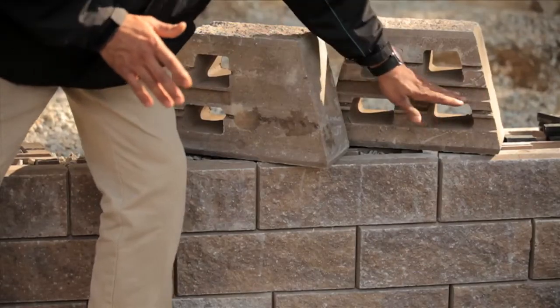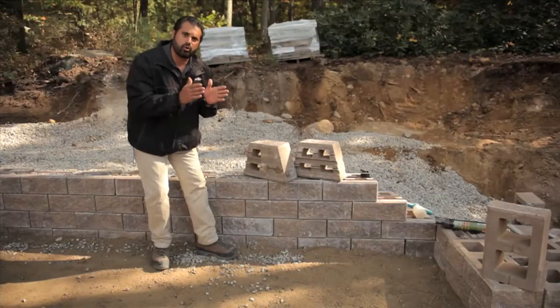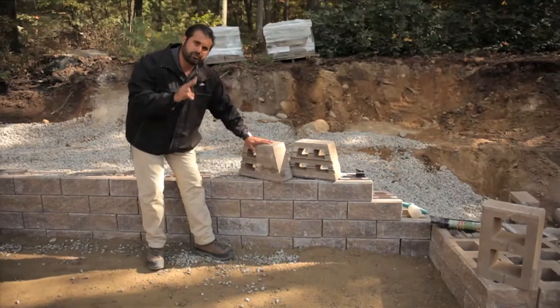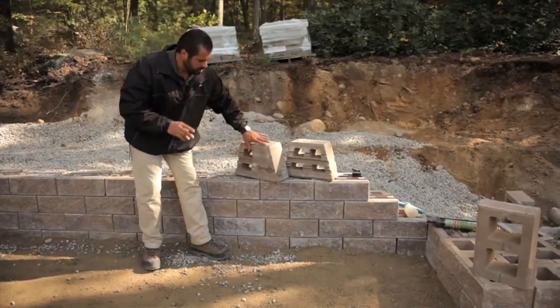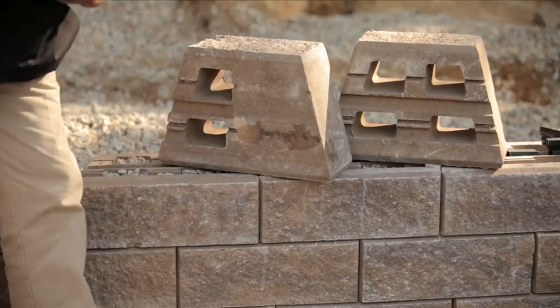The regular unit comes with four cores and space for the independent mechanical device that gives me my vertical or setback. I also have two units on every layer that are solid-cored, so I can split these and make corner units.